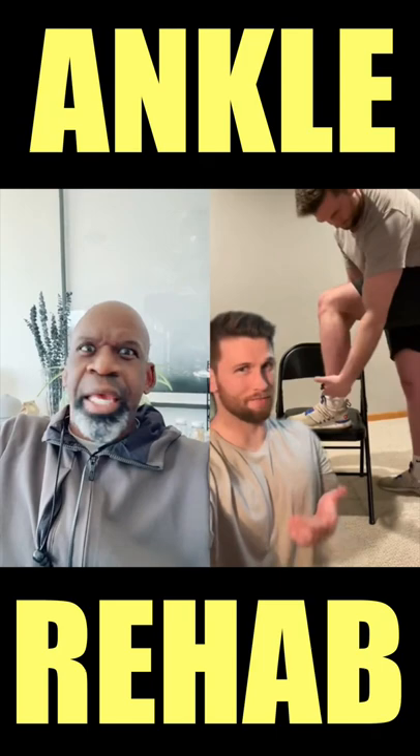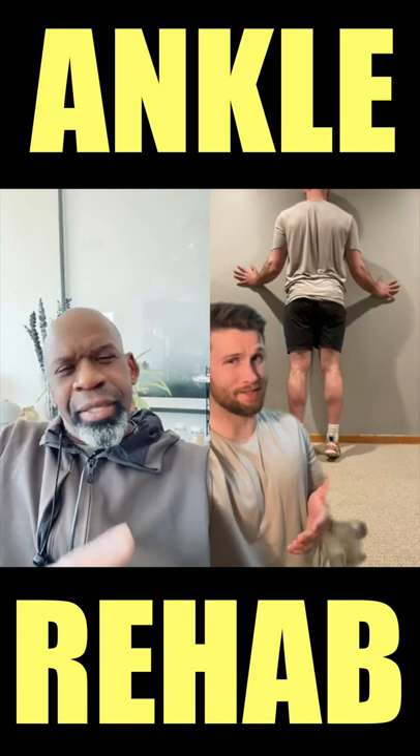Try walking without limping. Start doing supported calf raises, then switch to single leg, then bodyweight, then add some weight.